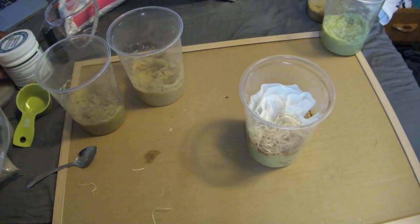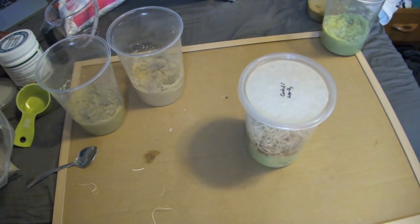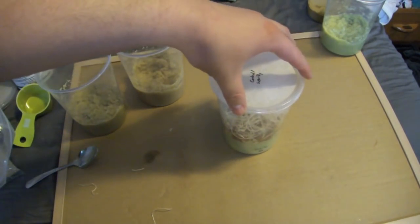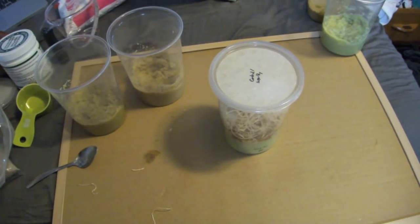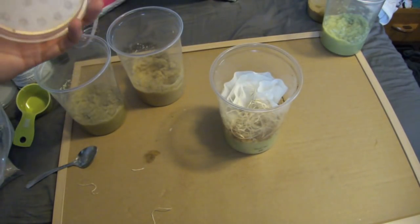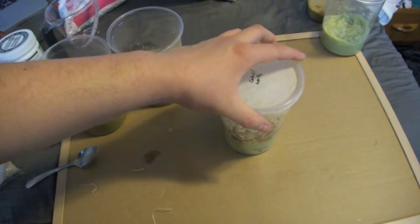I always let the lids rest on top while it cools because I have fungus gnats and other fruit flies just kind of putzing about in my room. I don't want any of them to get in here, because then I'd either have fungus gnats breeding in my culture or random fruit flies of unknown origin breeding in there, which would mess up all my plans.